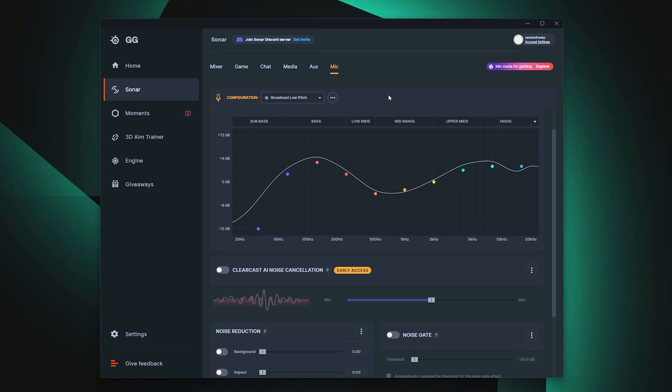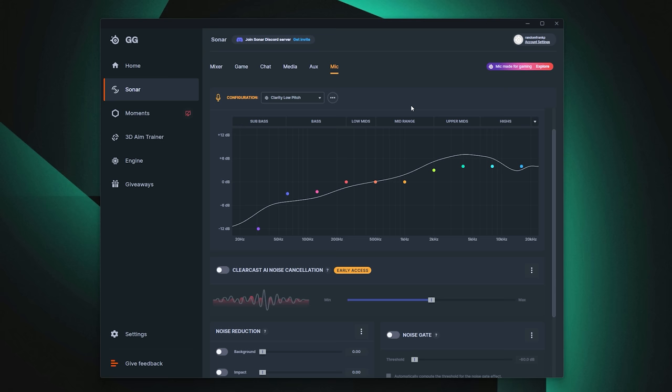Broadcast low pitch is pretty much the opposite — bass is emphasized and there's a bit of a drown-out in the mids. Clarity high pitch kills everything from the mids and below, with super emphasis on the high-end sparkle — probably sounding a bit more sibilant. Clarity low pitch has a little more of a normal bump in the bass around the low mids to sub-bass at about minus three decibels, giving a bit more emphasis there.